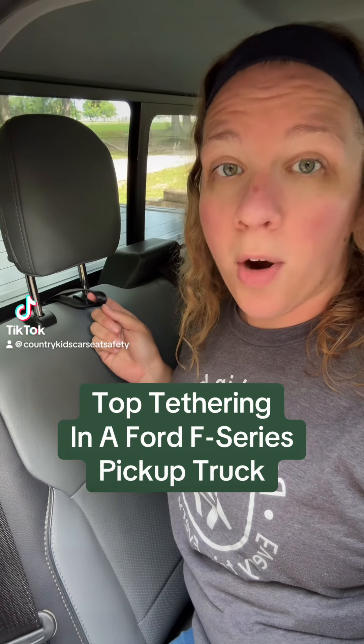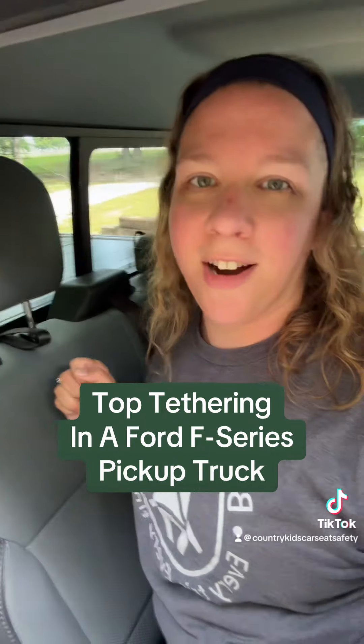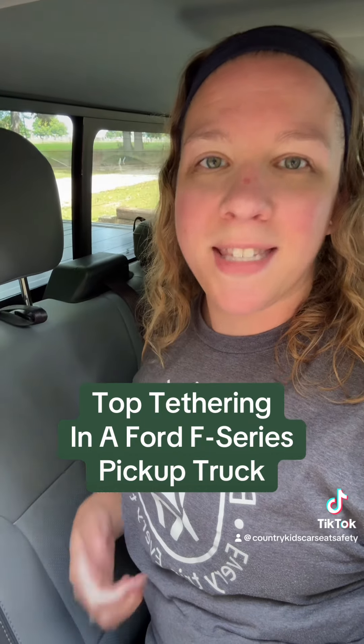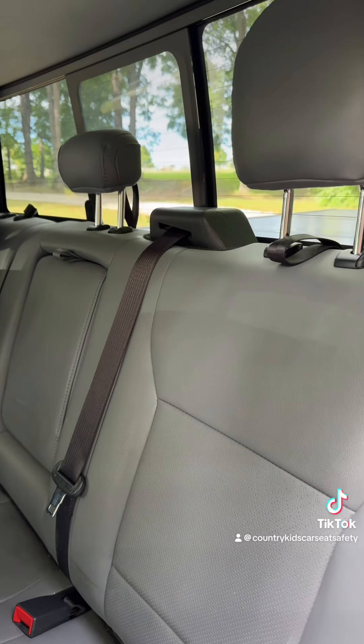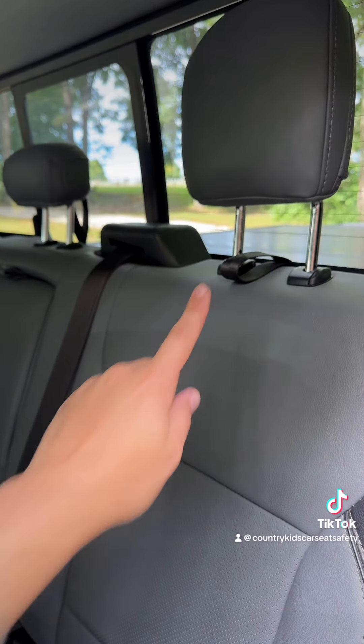How to top tether in a Ford F-series pickup truck with webbing loop style tether anchors. Hi, I'm Emily, I'm a CPST. This is an indirect routing system where the tether strap will go through the loop that's directly behind the car seat.